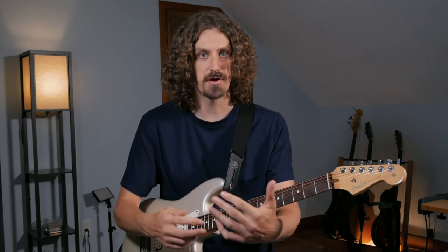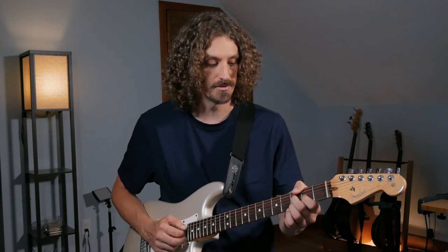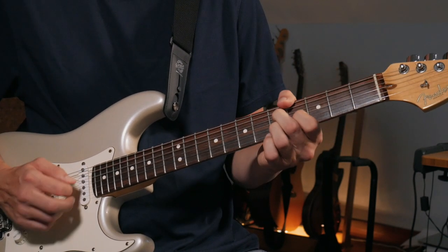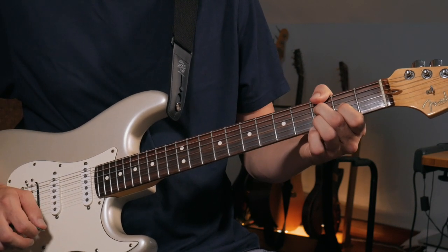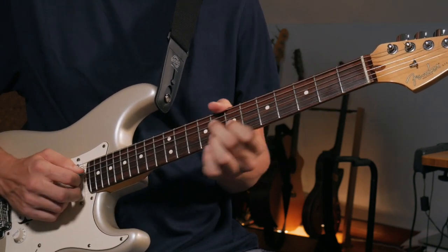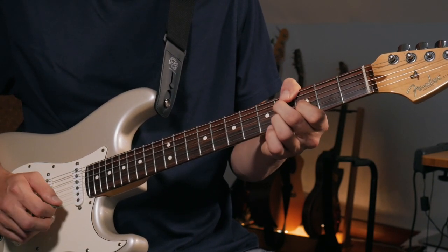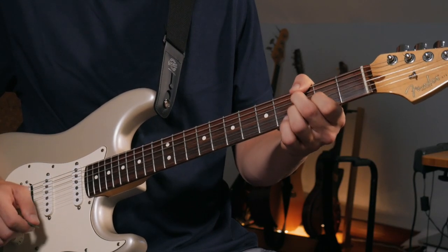Now Dickey Betts' approach to the chords — it's very much a calm response to what Duane is doing, a little bit thicker in the chord voicings, more of the rhythm role but still melodic. He's playing this G9 shape and just sliding it up. It's similar to Duane's but with one more note and different timing, so they're going back and forth. For the C9, same shape moved up — that would be the C and G — slides it up two frets then right back down to the G.